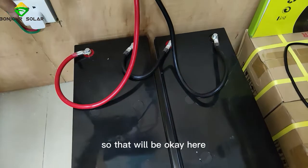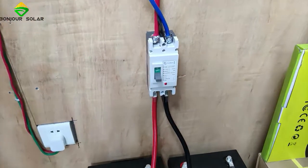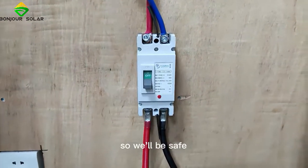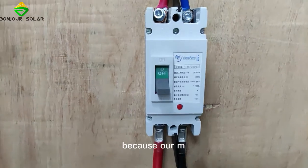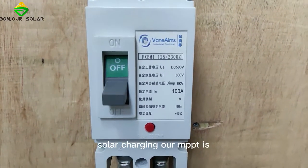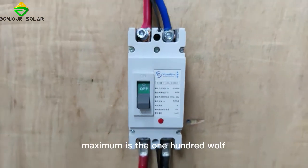Our 3.5 kW inverter connects to the 24-volt system, so that will be okay. Here is our air breaker. The air breaker is DC 100 amps maximum, so we'll be safe, because our MPPT output when we make the solar charging is maximum 100 amps.